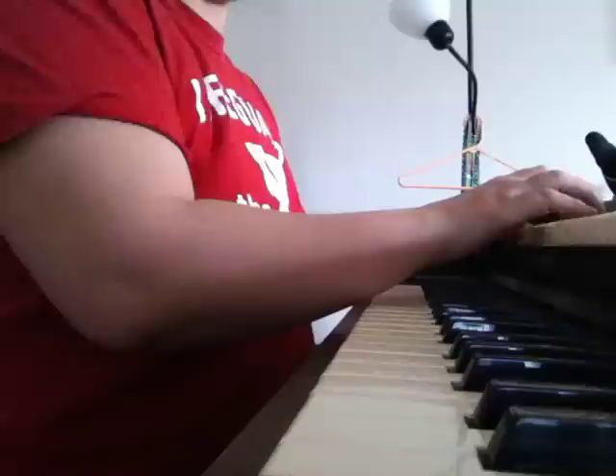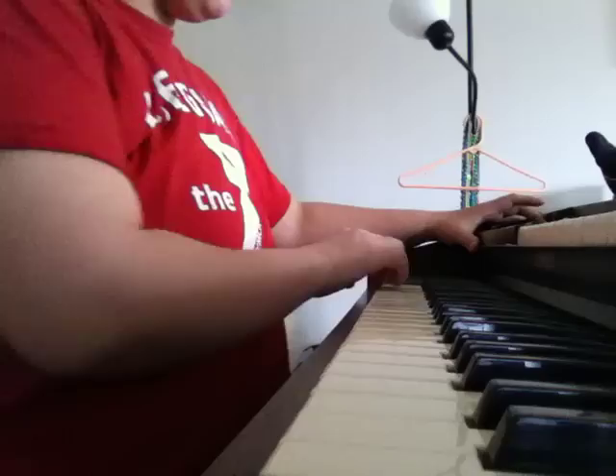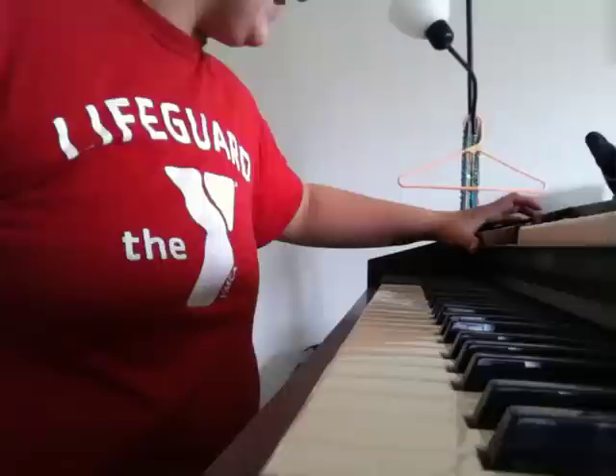And it's trombone. And I believe this is the pedal string — or not. Another interesting thing this organ has that I thought was kind of cool is rhythm tracks.